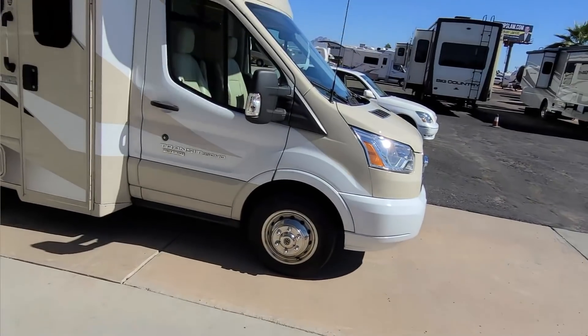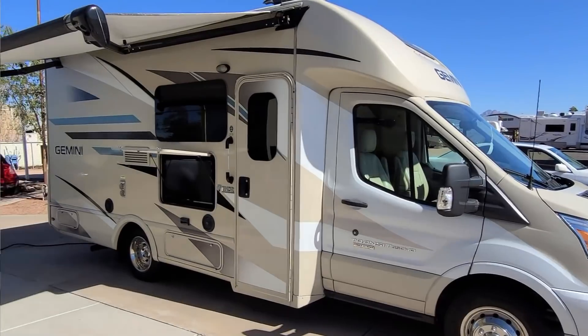All right guys, today I find myself over at Power RV. We're doing an inspection on a 2017 Gemini from Thor. I'm a big fan of tiny RVs and tiny homes, so obviously I like looking at this one. We're going to go ahead and get on the roof and take a look at it real fast. This is a 2017, this is 2021, and this thing has 74,000 miles on it, so somebody really used the heck out of it.